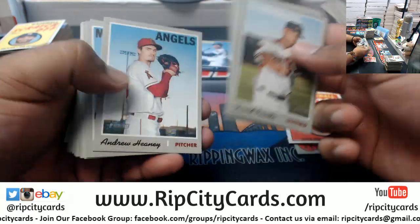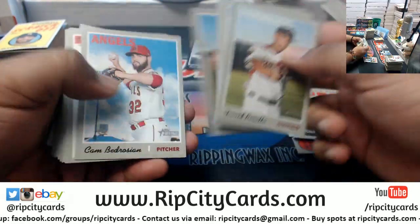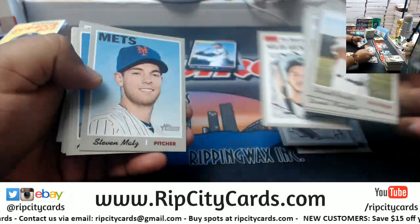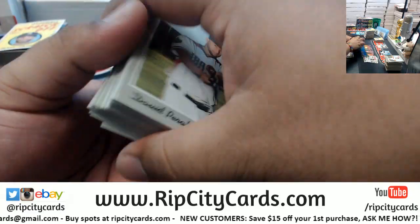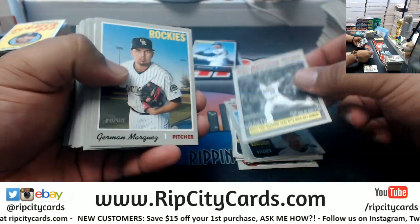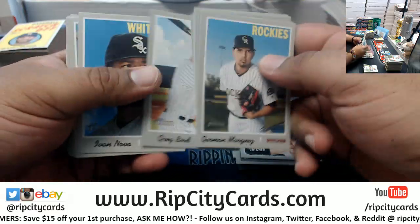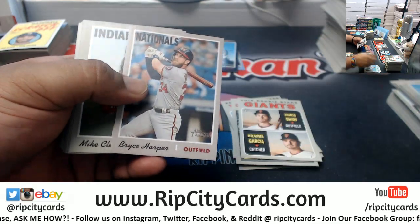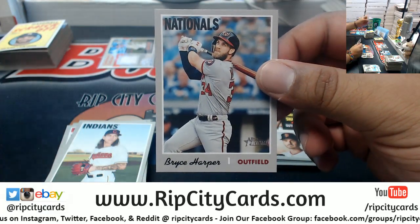I used to post the break name on the screen but I don't do it anymore because I like the human interaction - I actually like when people ask me questions. We got a Bryce Harper flashbacks card - Phillies fans have got to be happy about that. Code 124 is an action image.